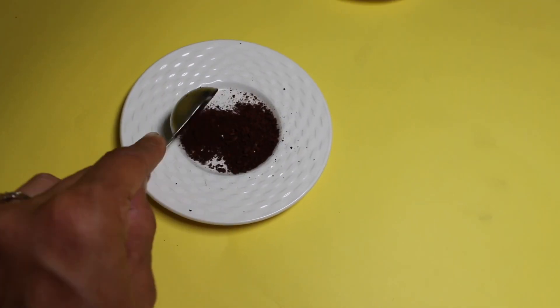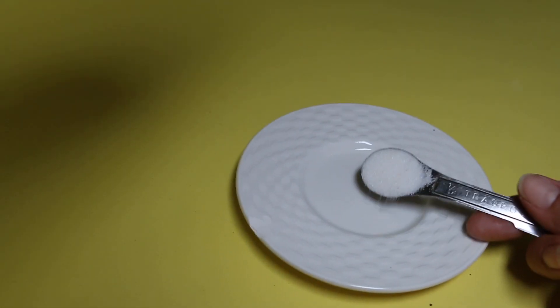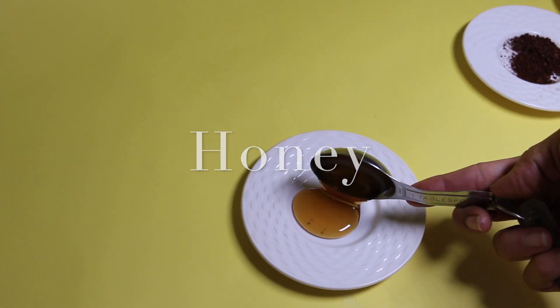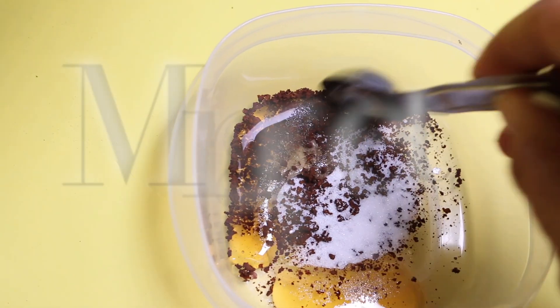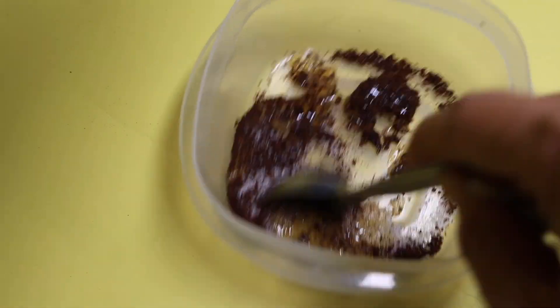To begin, I started off with one tablespoon of coffee grounds, half a teaspoon of granulated sugar, and one tablespoon of honey. You just want to go ahead and mix the ingredients all together until it creates a thick paste.